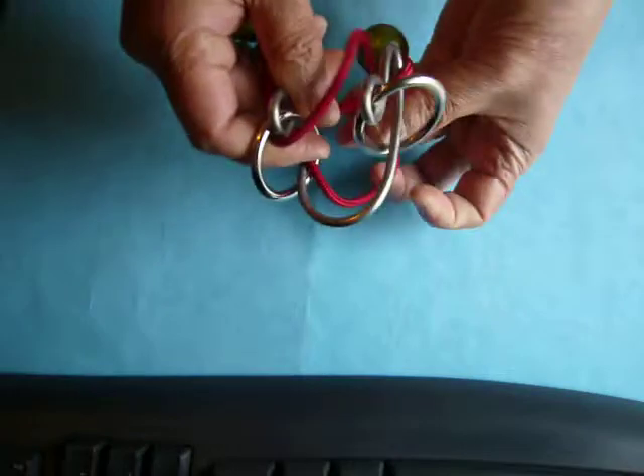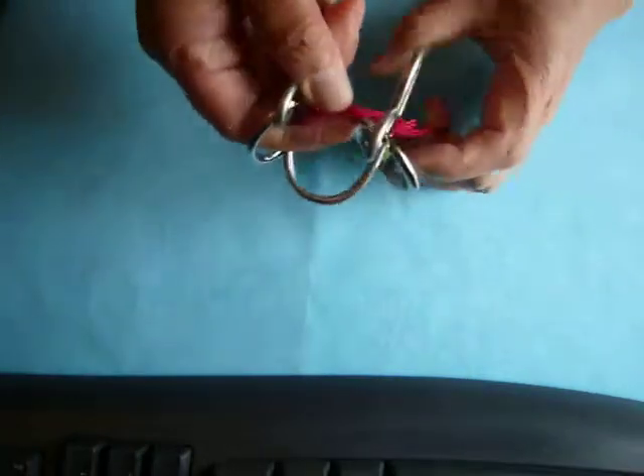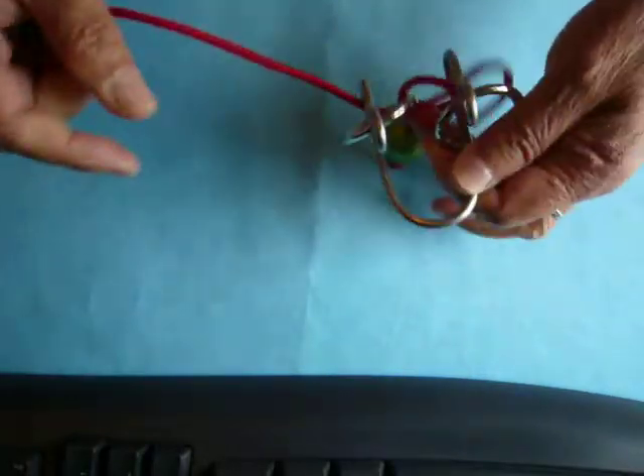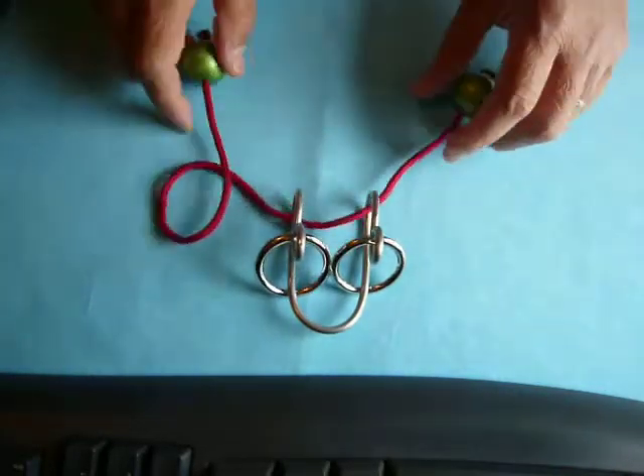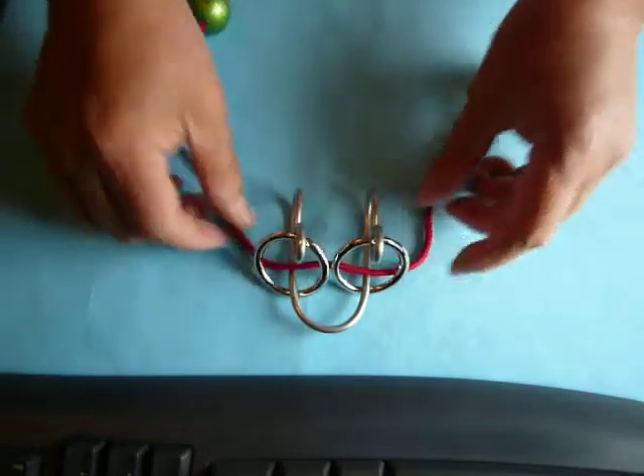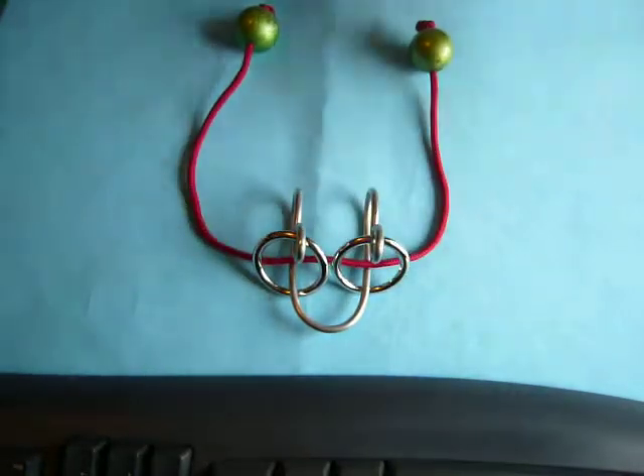Three. Four. Five. Six. See? I'll put it back. Red puzzle — I made this puzzle. Very interesting.